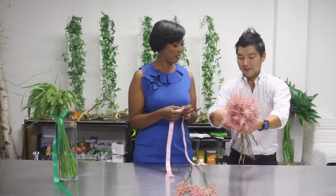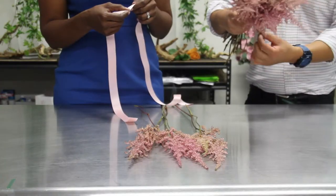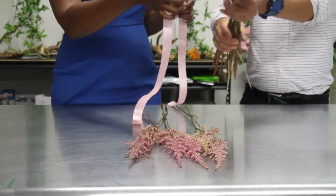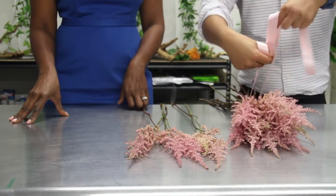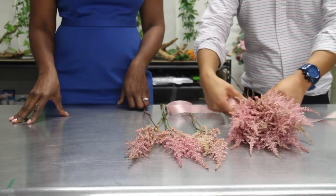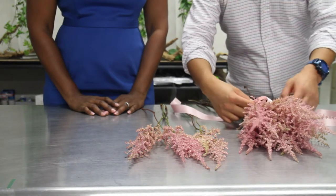Before that, tape the stem. Add that floral tape to keep it nice and tight, like so. Then cover up the tape — you're going to want to make sure that you have a ribbon that's wide enough to cover that floral tape. Then make a bow.